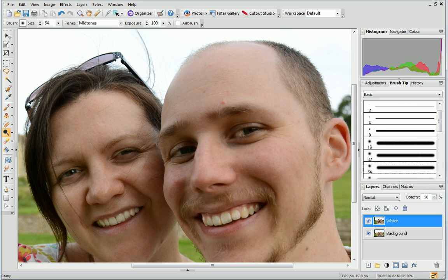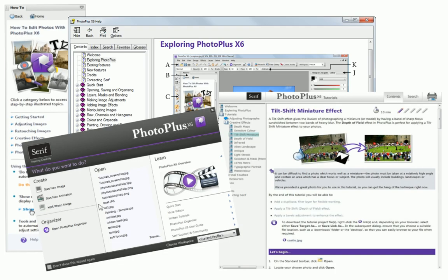When you've finished, why not click the Hide/Show Layer icon to compare your edited photo to the original. That's all for this tutorial. For more information, see the Help, the How To tab, or the other online tutorials. Thanks for watching!